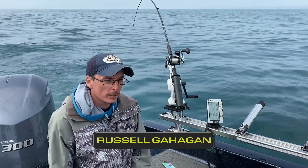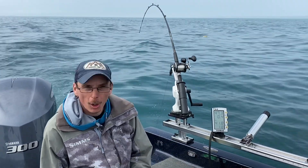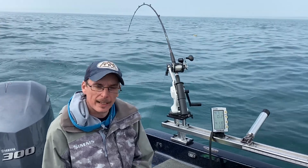Russell Gahagan from Russell's Fishing Tech here. I just wanted to talk a little bit about an item that we use out here on the Great Lakes for salmon and trout fishing, called a slider — or it can also be used as a stacker.